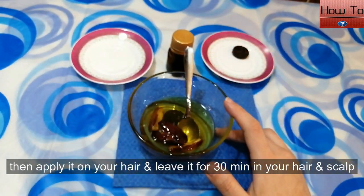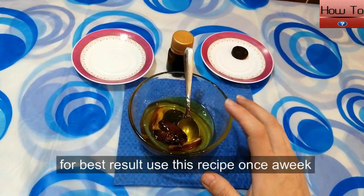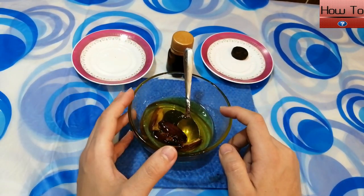Then apply it on your hair and scalp and leave it on for 30 minutes. For best results, use this recipe once a week.